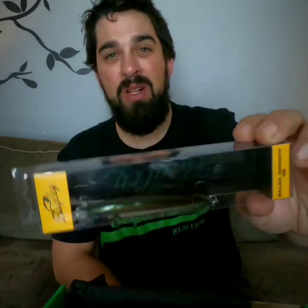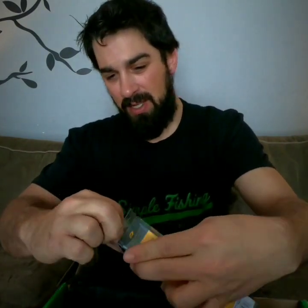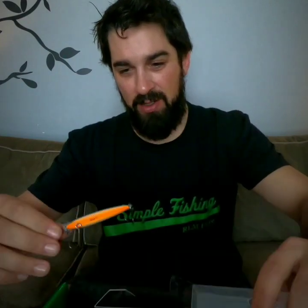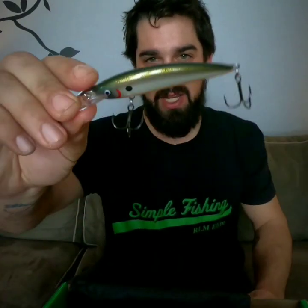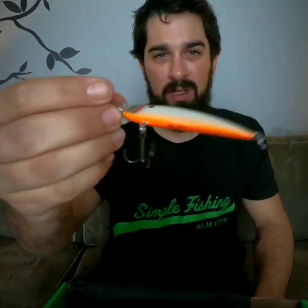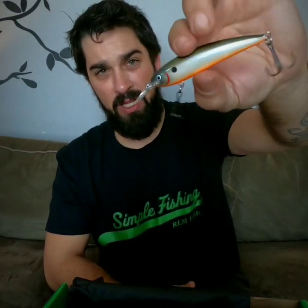Keeping up with the jerkbaits is the Bagley Balsa Minnow. This thing is actually crafted out of balsa wood and it's got a great paint job — nice and shiny, a little bit of an orange belly with a natural top, and a good rattle to it as well. Because it's made out of balsa wood it's very light, so you'll be able to float it as well as swim it and get some great results.